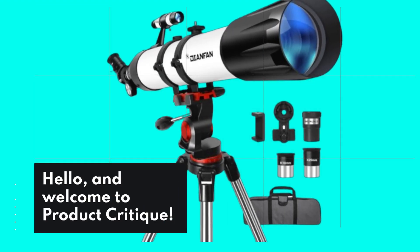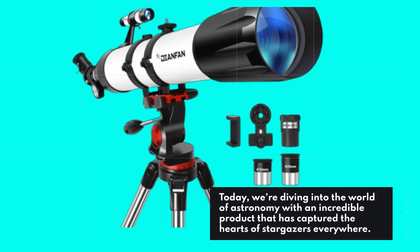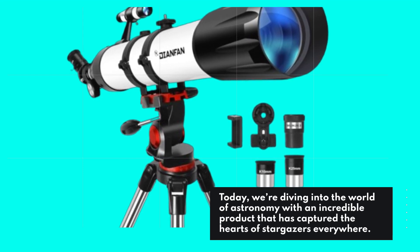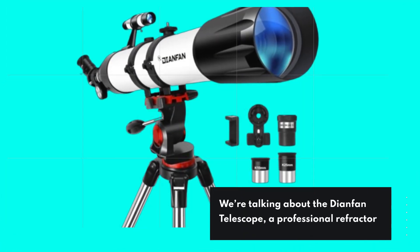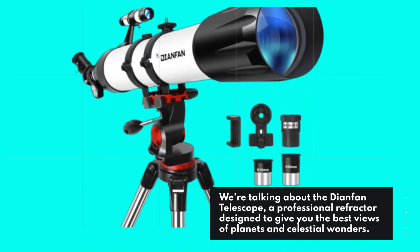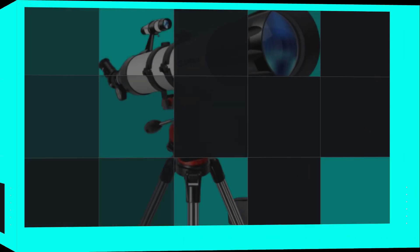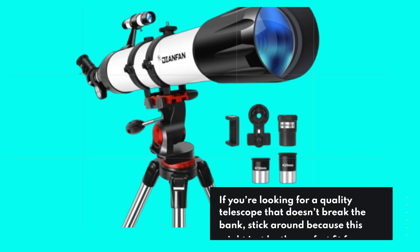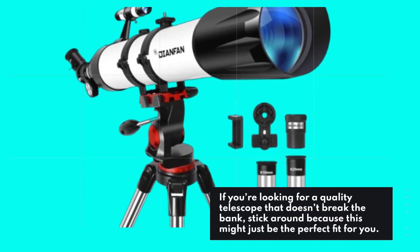Hello, and welcome to Product Critique. Today, we're diving into the world of astronomy with an incredible product that has captured the hearts of stargazers everywhere. We're talking about the Dianfan Telescope, a professional refractor designed to give you the best views of planets and celestial wonders. If you're looking for a quality telescope that doesn't break the bank, stick around because this might just be the perfect fit for you.